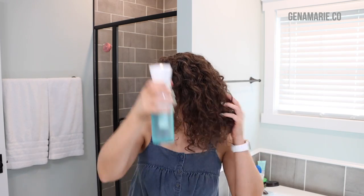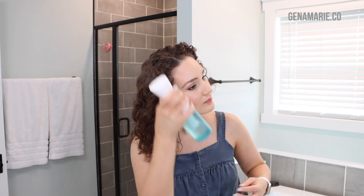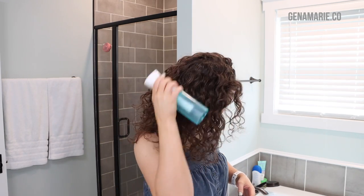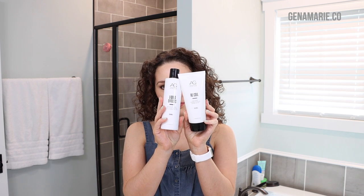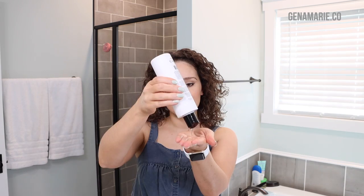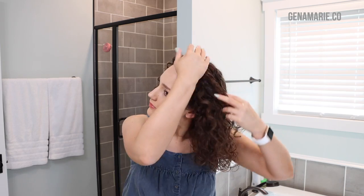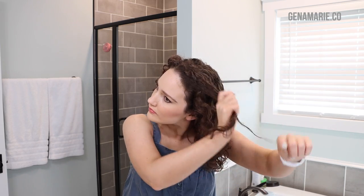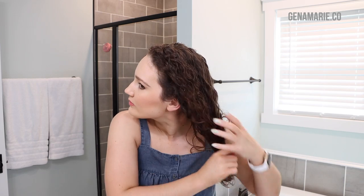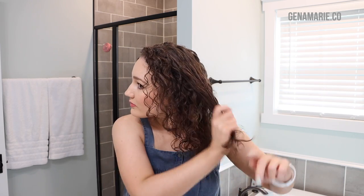I'm taking some water in a spray bottle and spritzing it over the canopy of my hair. The key with refreshing is you don't want to soak your hair too much because then it's like you're restyling. I really try to use as little water as needed. If you need to add styling products, I recommend going with the same ones you use on wash day because they're already in your hair. For this wash day I used the AG Recoil Cream and the Liquid Effects Gel. Sometimes I dilute product with water in my hands and smooth over the surface of my hair to tame flyaways.